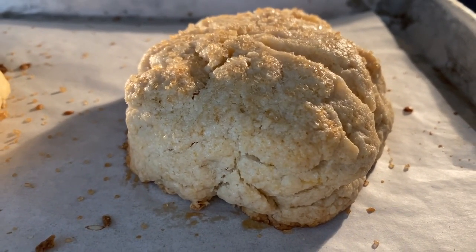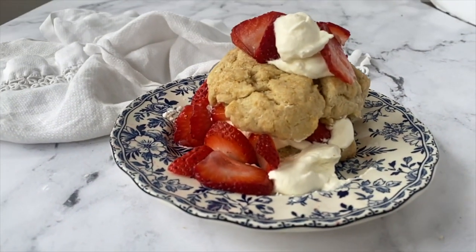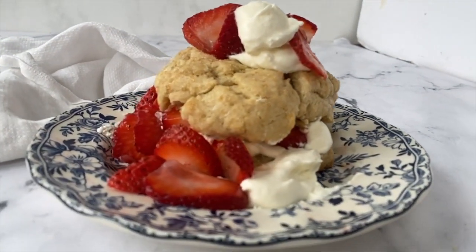Hi, it's Leanne and today we are making strawberry shortcake for two, or for one if you want to divide the recipe in half. We're using a sweet biscuit topped with fresh whipped cream and strawberries. Nothing says summer more than strawberry shortcake. Join me in the kitchen as we make small batch recipes with big taste.